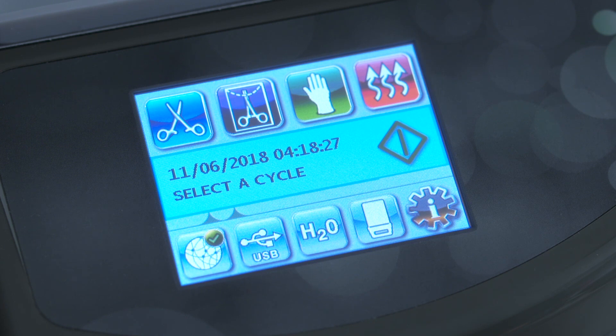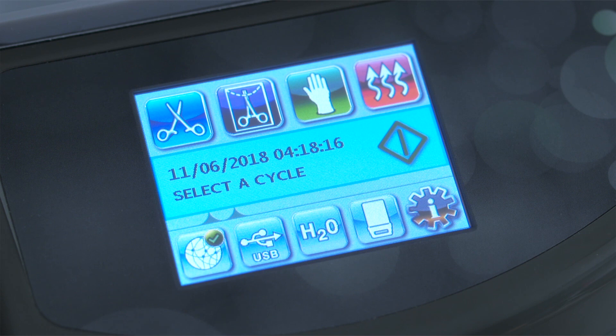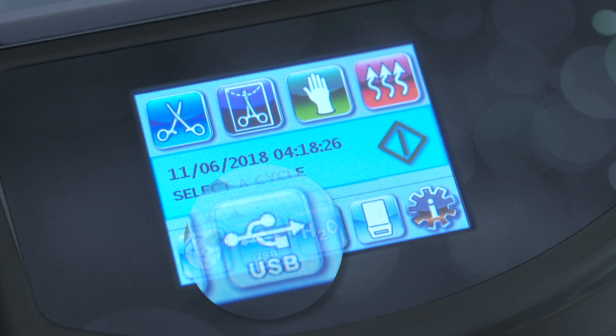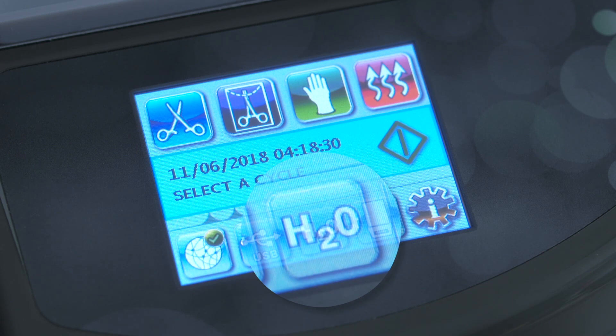On your STATUM 2000 unit, the fourth icon is the air dry icon, which may be used to promote further drying. This icon on the STATUM 5000 unit is the heavy-duty unwrapped cycle, which can be used to sterilize larger loads of unwrapped metal instruments for immediate use. Once the cycle is selected, the start button shown in the middle of the screen is pressed to begin the cycle. Below the start button are status icons for network connectivity, USB storage device, water level and quality, and cassette insertion.